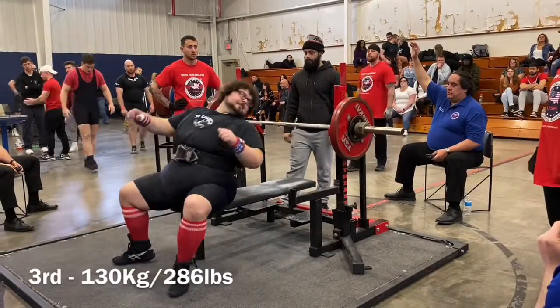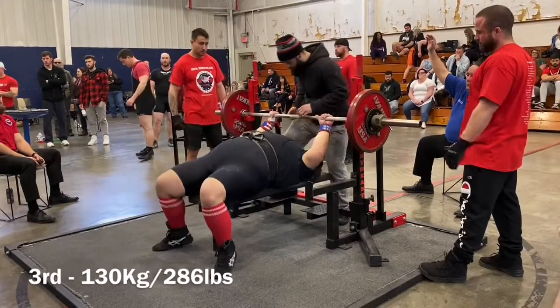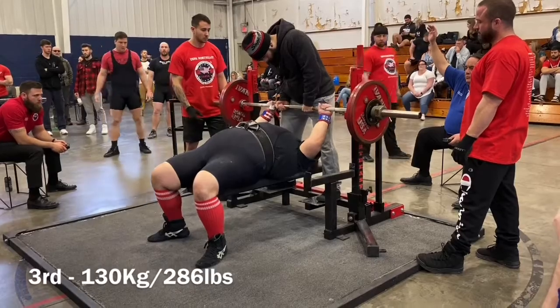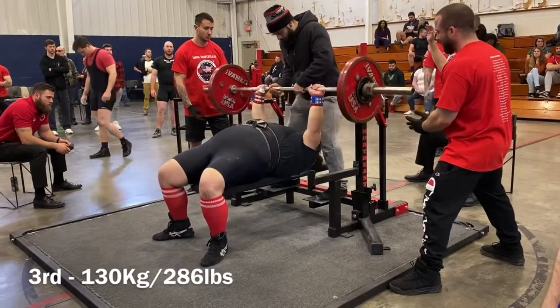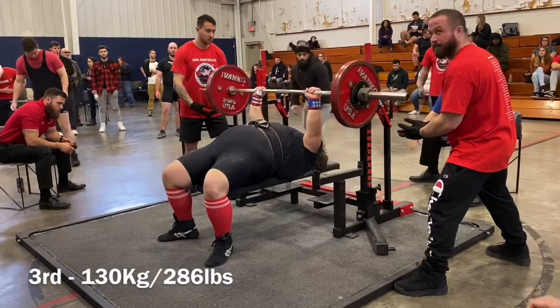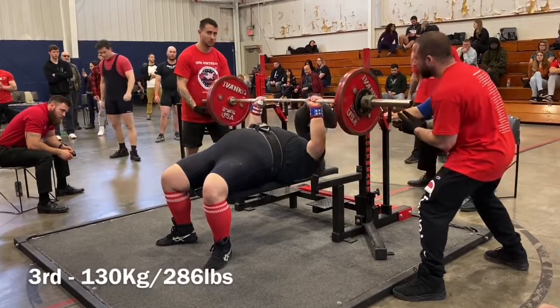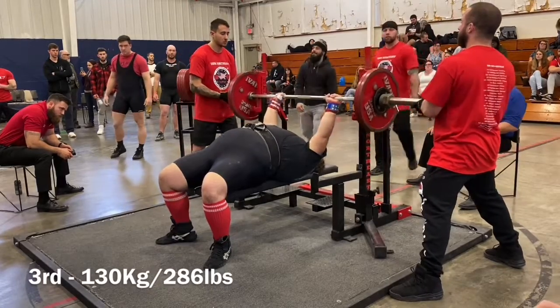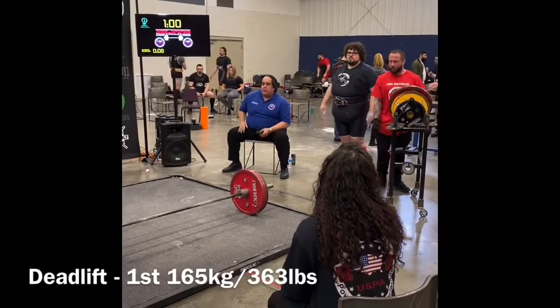He hit 310 touch and go. But in training, the best that he hit for a competition style pause was 285. So this third attempt was a one-pound personal best, and it was very easy. I think we had at least 10 more pounds on the bar, but live and learn — the next meet we'll do even better.